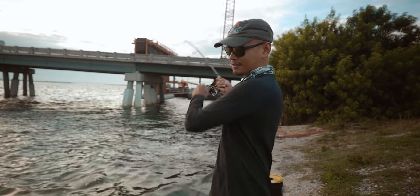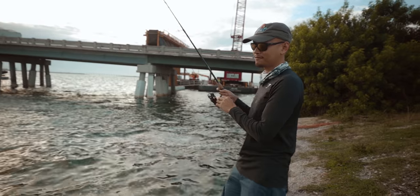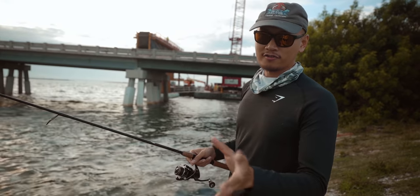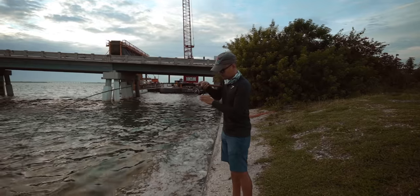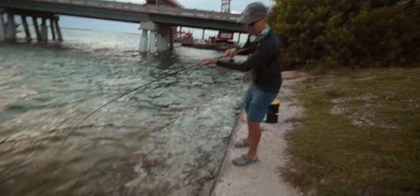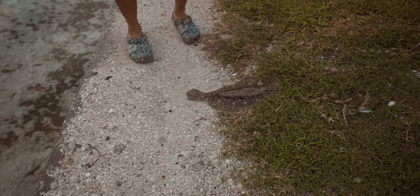I just got a bite right there. There it is. Broke me off — it came off, the hook pulled. Let's throw on another shrimp. That's not like a snook. Oh my god, look at that flounder, man. First fish of the day — it's a freaking flounder!